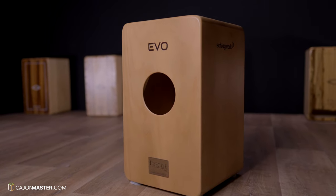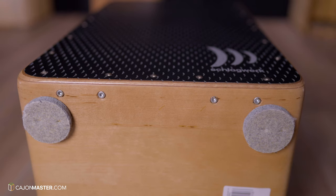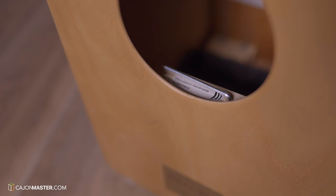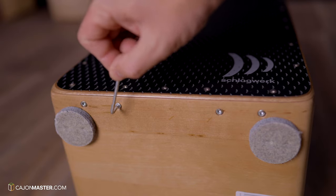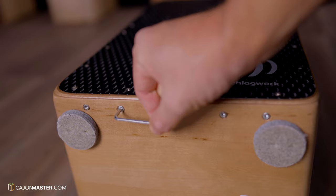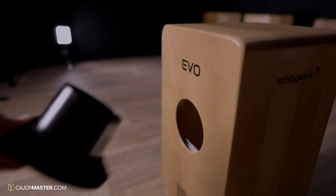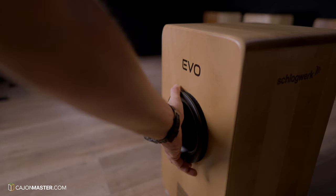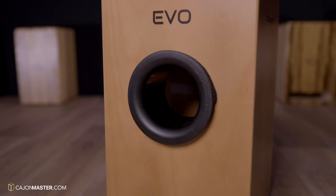This Cajon has two sets of four Cajon wires or strings, and each set of wires is individually tunable. It comes with a tuning key located in the back of the Cajon. This model, the EVO Black, comes with a bass tube specially created to increase the low frequency of the Cajon. I must say that I'm very curious to listen to how it sounds with the bass tube.